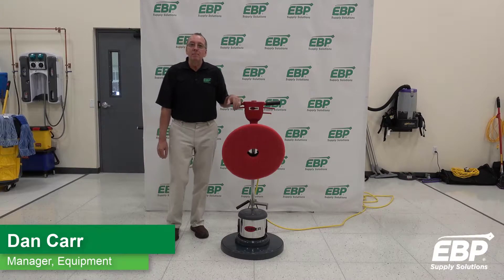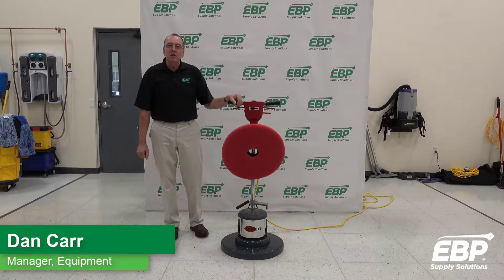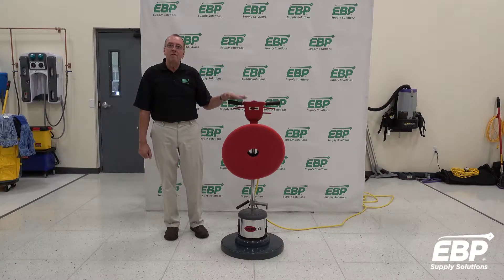If you're in the market to purchase a buffer, or a swing machine, or a stripper, you might want to consider the Viper Venom.